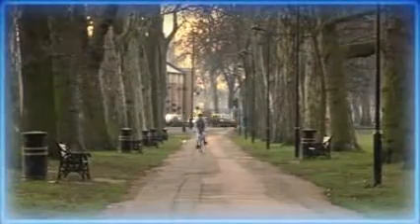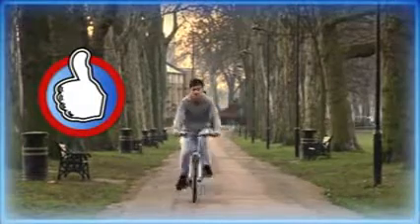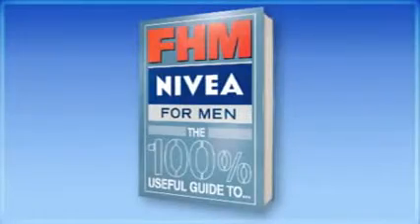Jump back on the old girl and wheel your cares away, cheerfully ignoring bendy buses, red lights, psychotic van drivers and the like. Forget this — like I need you. Then go into space.